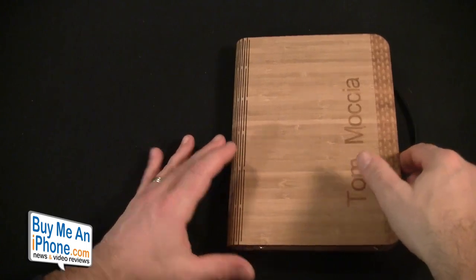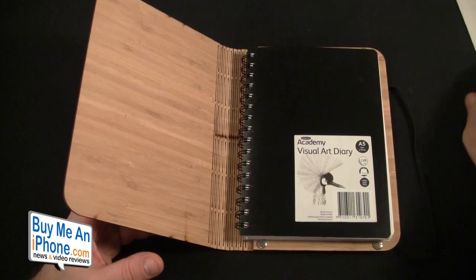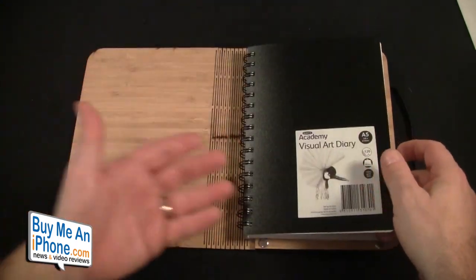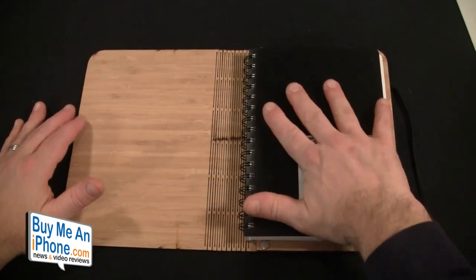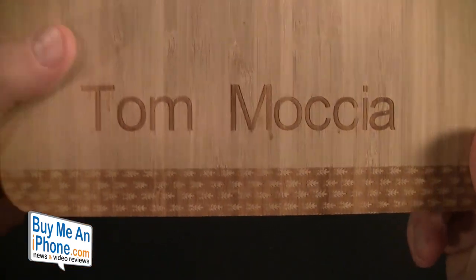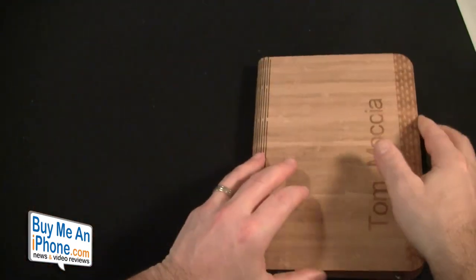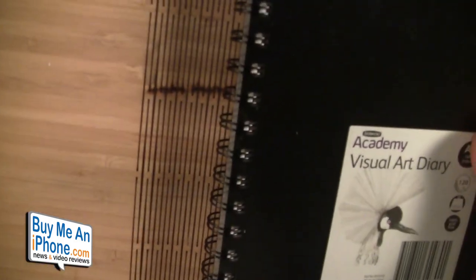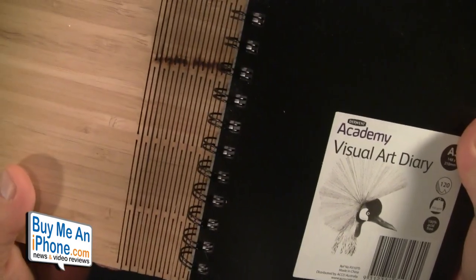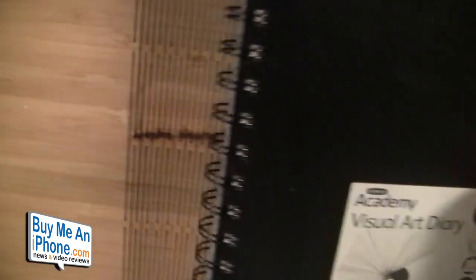As many things as we have to digitally transcribe, there is still a place for pen and pad. Basically what we have is a piece of bamboo — it's 100% sustainable and you're able to recycle it. It came with a nice art diary, a nice notebook, and you can put any notebook in this once you've used up the one that came with it. On the front it's laser engraved with my name and a cool little design — nice attention to detail.